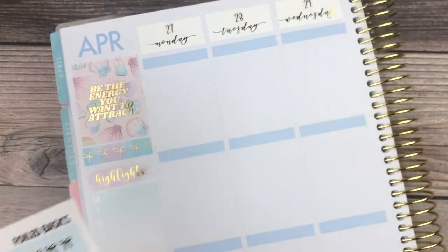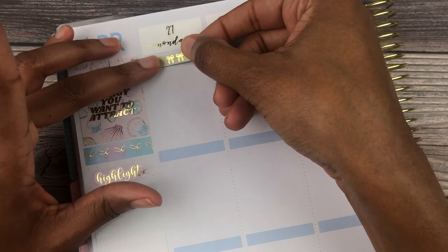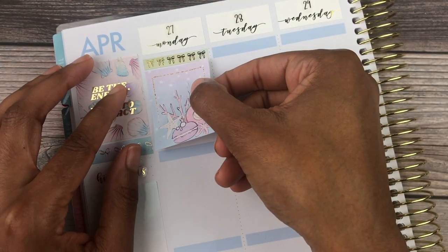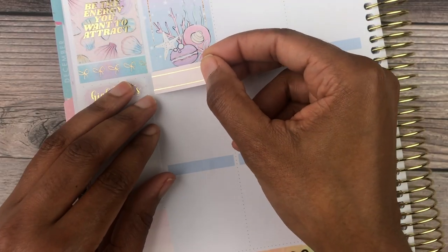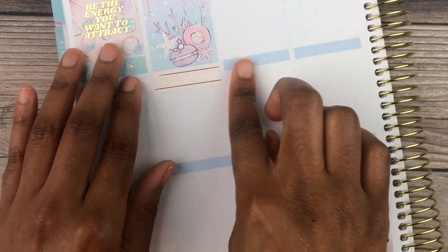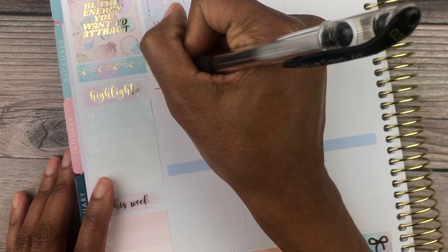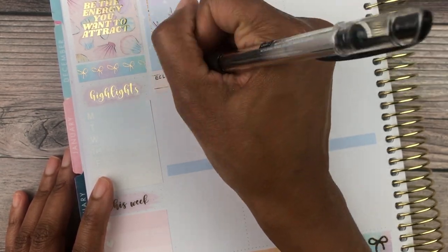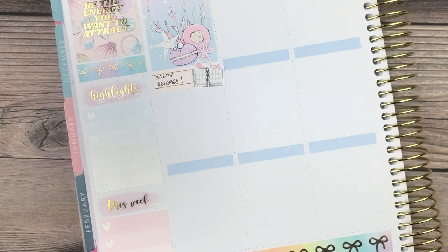The headers this week are from Simply Watercolor Co. and they are so gorgeous. I've had them in my stash for a while and they are rainbow, so this was a perfect week to use them. This week I'm putting my full boxes down as I go, as opposed to putting them down ahead of time, and I really liked how it turned out.